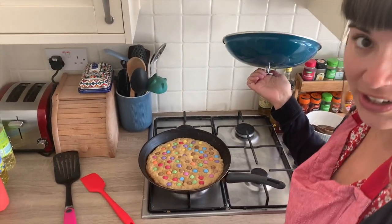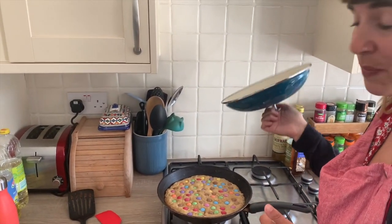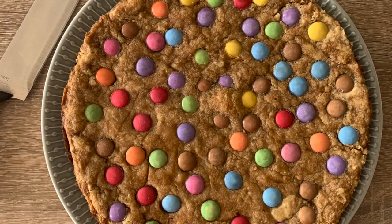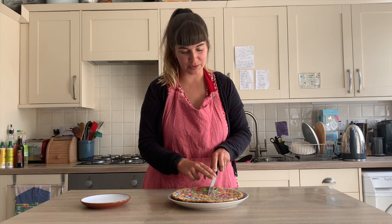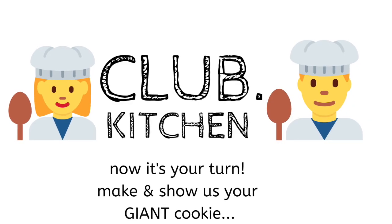Okay, so that is done! You can tell because the top is a little bit gooey but the bottom is nice and crispy. We're going to take that off the heat and leave it for about 15 minutes to set before we eat it. When you've done yours it'll be awesome to see pictures — enjoy! Bye club!